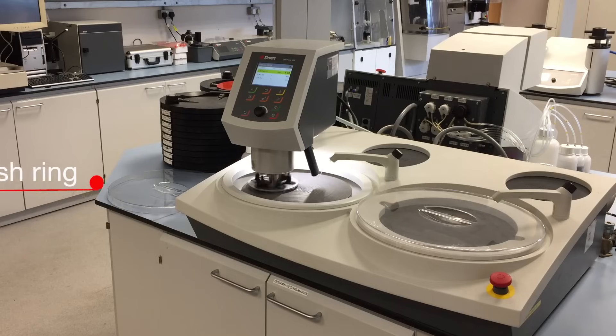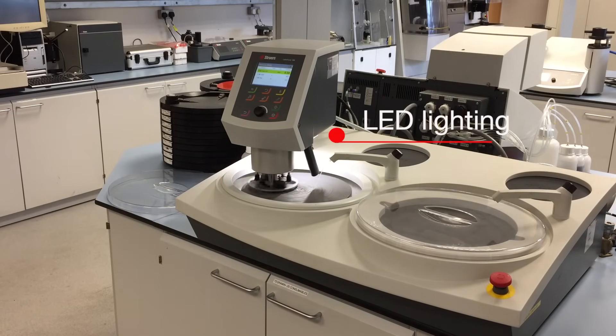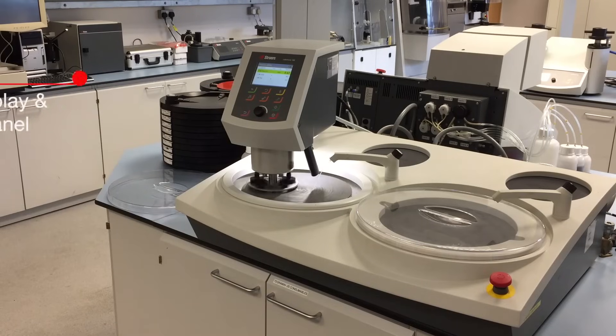The splash ring limits the dirt and provides safety. A long light LED lamp illuminates the preparation area to give you a clear view. The front display shows you whereabouts you're on the program and how long remains.